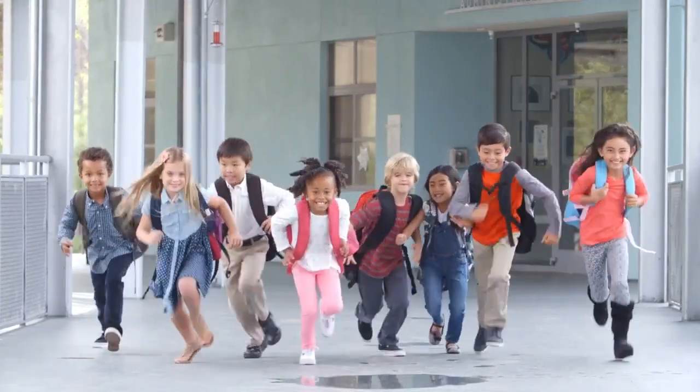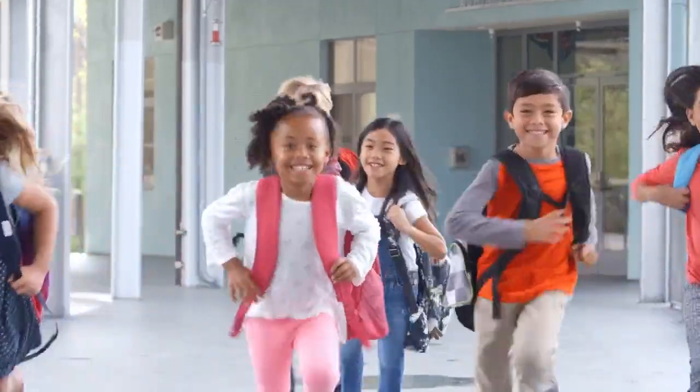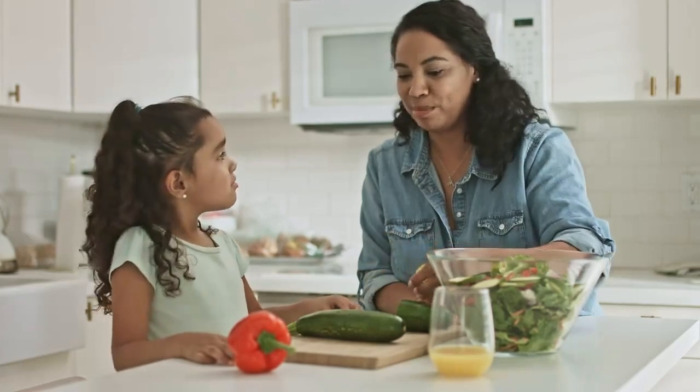Thank you, Dr. Barnard. And up next, we have Wendy L. Wendy, go ahead and unmute yourself, please, and we'll have you ask Dr. Barnard a question.